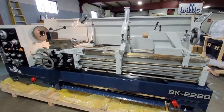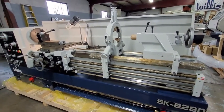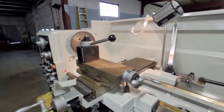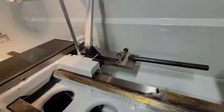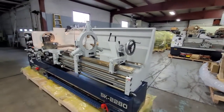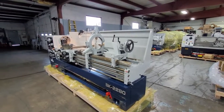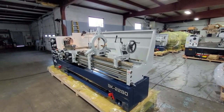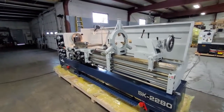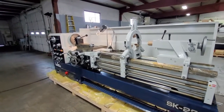This is an SK 2280. It does have a few options on it. Easy ones to see — that's an Allura's quick change tool post. It also has a taper turning attachment and this machine is also fitted with a full length rear splash guard. We also offer the machines with no splash guard or sometimes folks like a traveling rear splash guard which travels up and down the length of the bed on the back of the carriage.